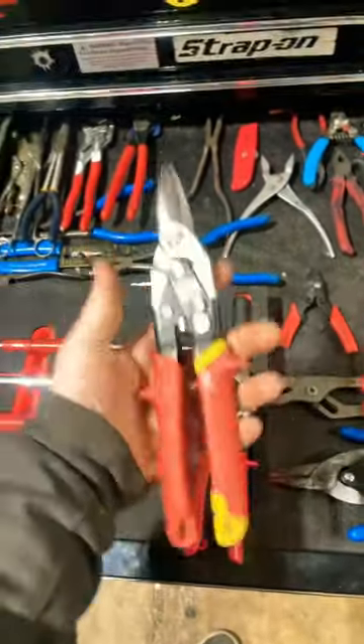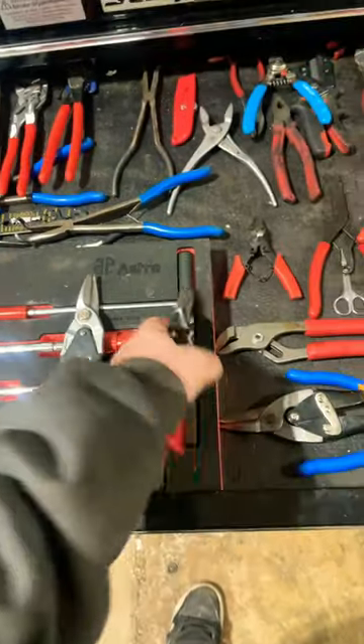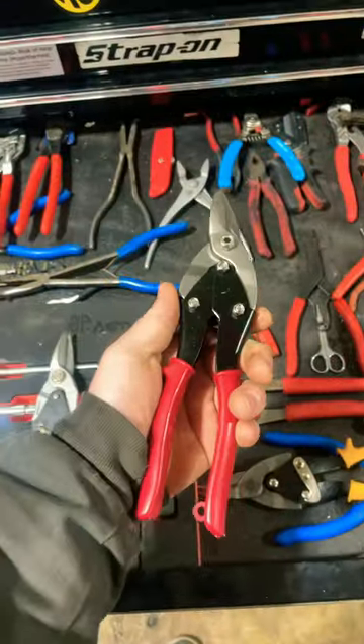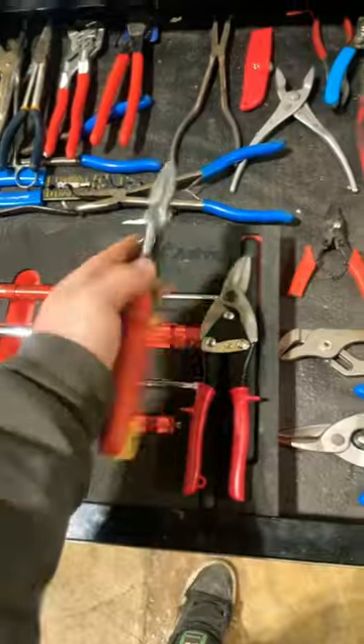As you can see, I do have a nice quality pair of Milwaukee snips here. These I always use, and it came in a three-pack. Here's the other one. I use these when I'm doing questionable things I probably shouldn't be doing, and then the good ones come out when I'm going to use them properly.